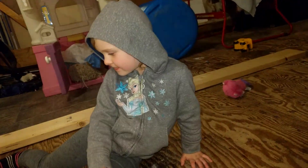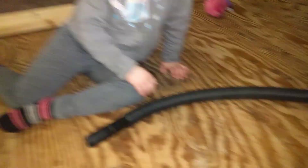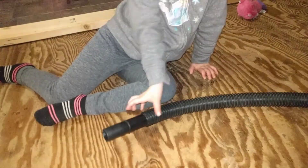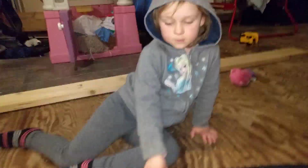Rhiannon doesn't actually like to use the little hose anymore. She prefers to just use the shop vac the way that I do, so she's going to demonstrate.